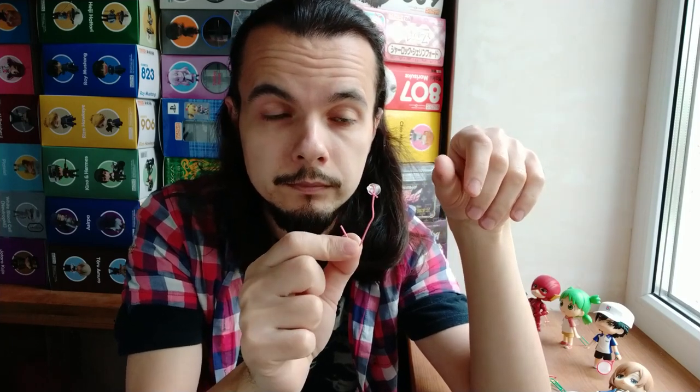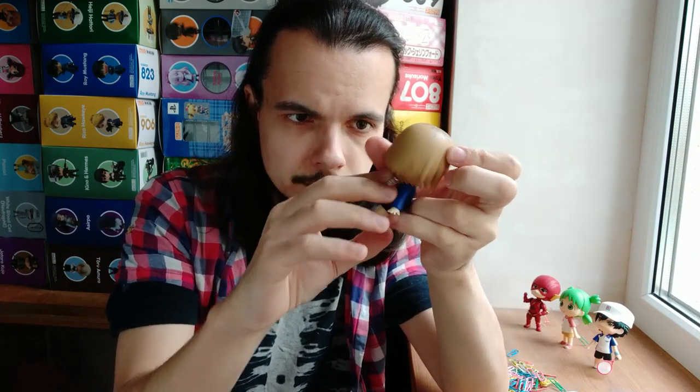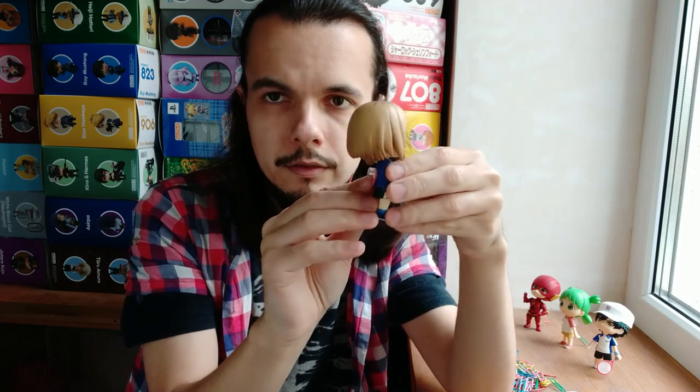Like this. And that's pretty much it — that's the whole stand. Now you just take a Nendo and put this stand in the back. It's not beautiful, pretty, fancy, whatever.